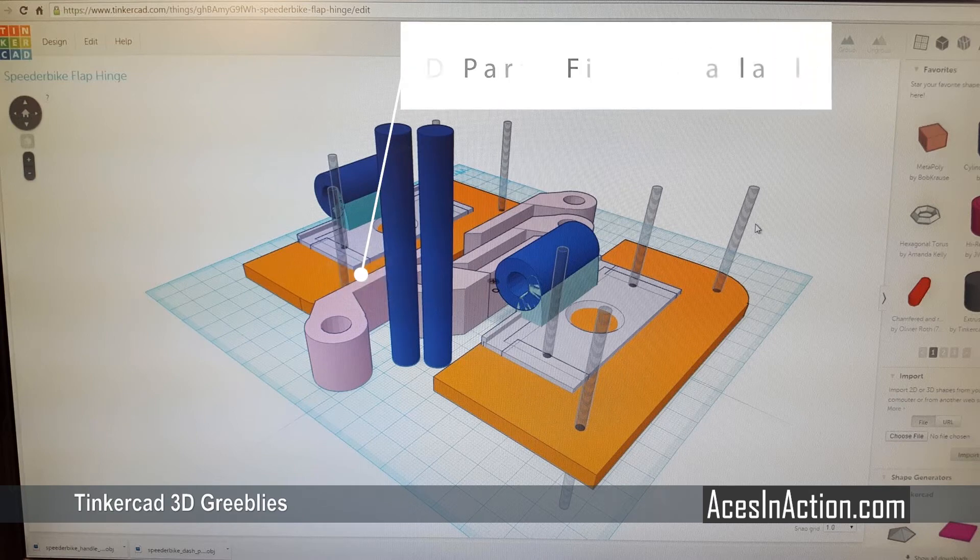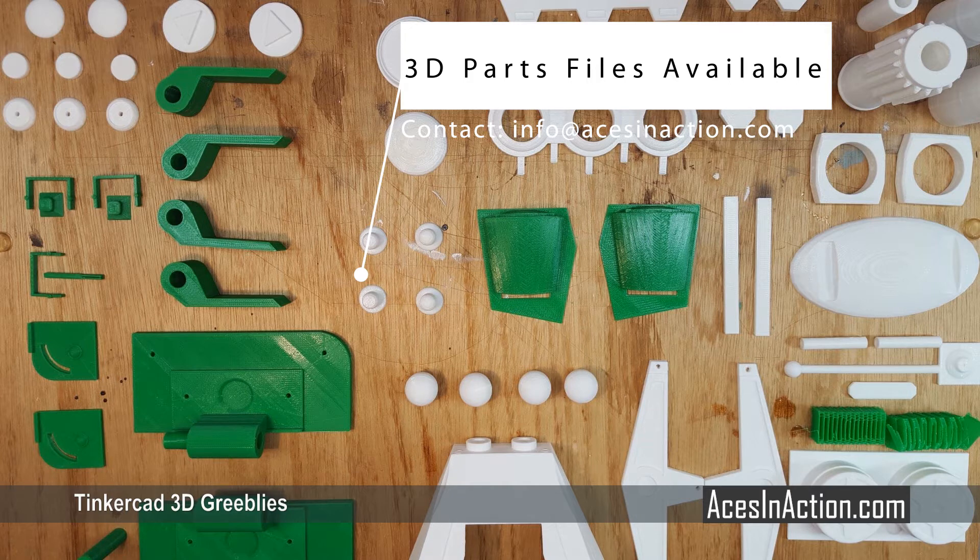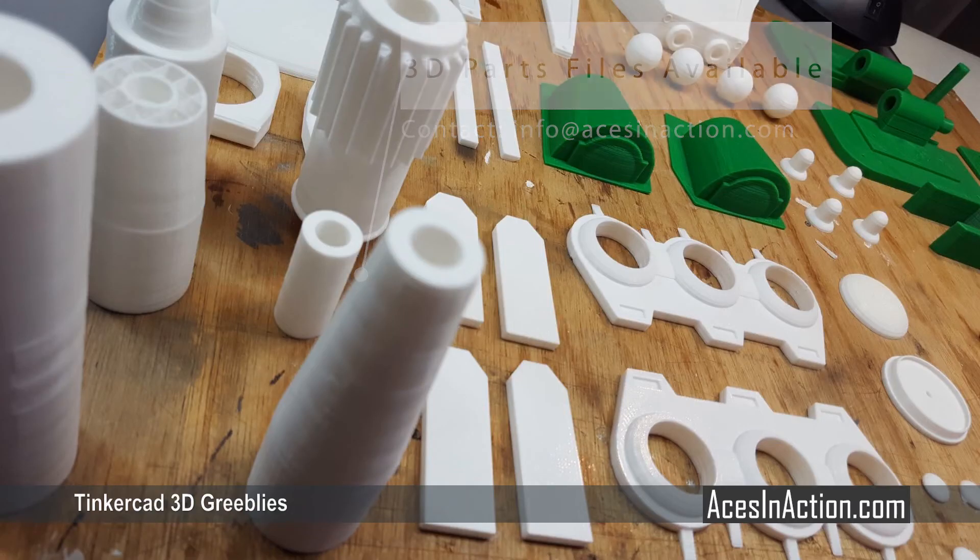The speeder bike has a huge amount of greeblies, so I used Tinkercad, an online 3D drawing program, to design all of the various components of the speeder bike. I printed them in PLA plastic, then hit them with a coat of primer, and then painted them with various coats of spray paint.